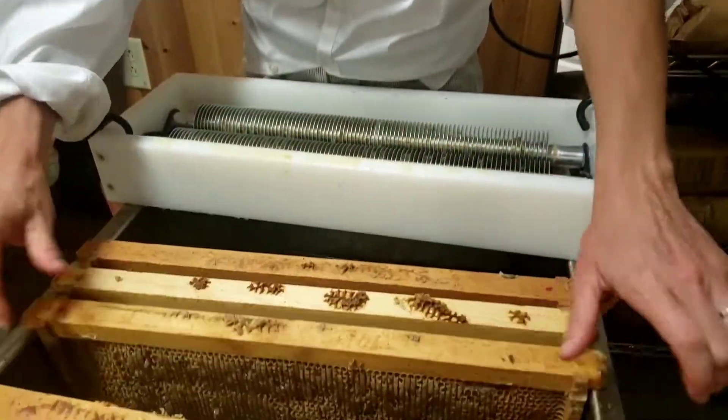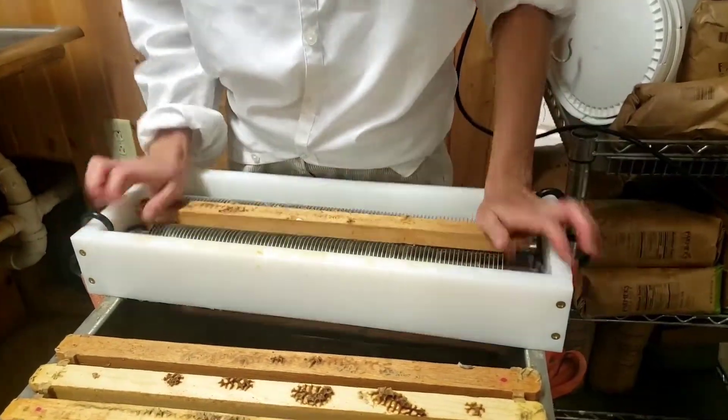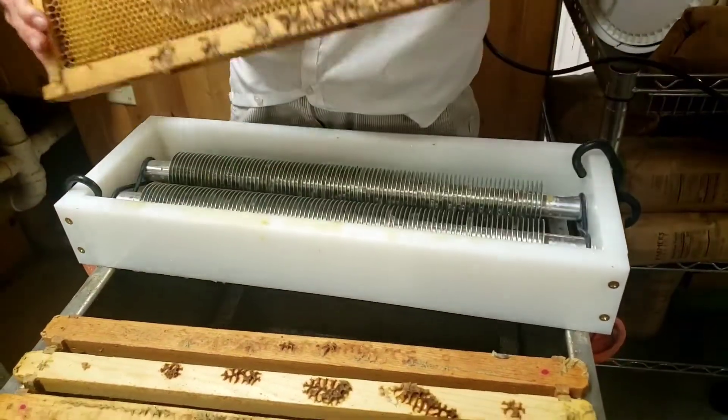This is what it's called uncapping. We just take each frame and we stick them through and the rollers run against it and break them open, and then we're able to use centrifugal force to fling the honey out of it.